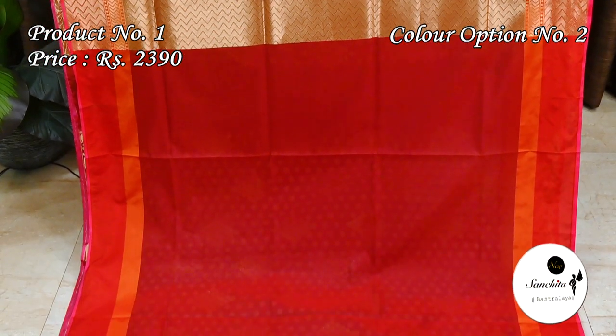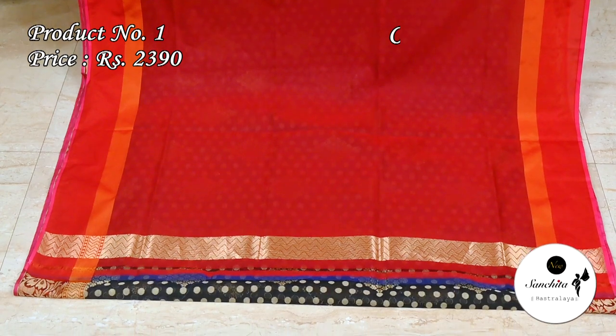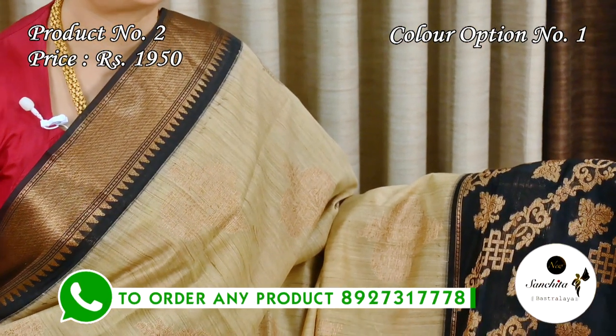Contrast plain blouse base in red color. Next is a sober jute organza sari with long and short border. Sari No. 2, priced at ₹1950.